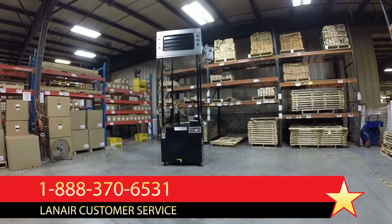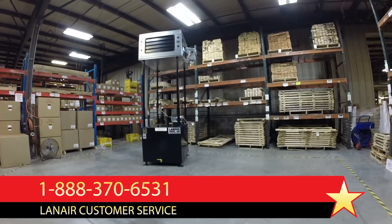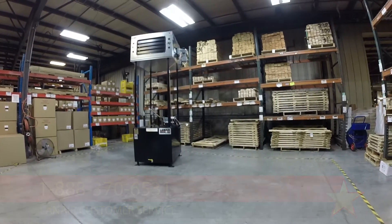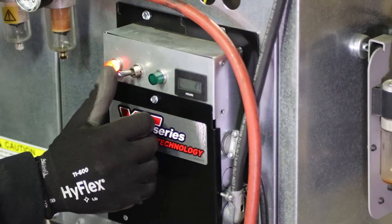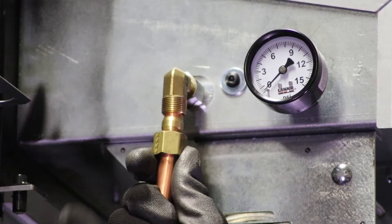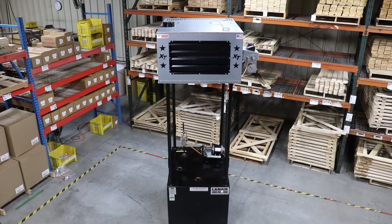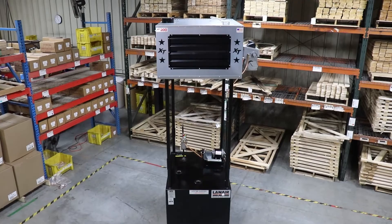Refer to the product manual or contact Lanair technical support for further assistance. When a steady stream of fuel is established at the burner end of the fuel supply line, discontinue priming by toggling the junction box switch from prime to run. Reconnect the fuel supply line to the burner and wipe away any fuel that has dripped or spilled during this process. The unit's fuel system is now primed and ready for operation.